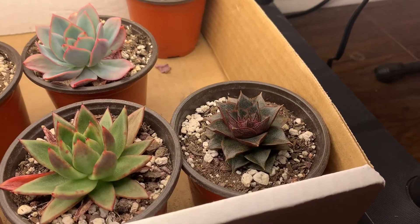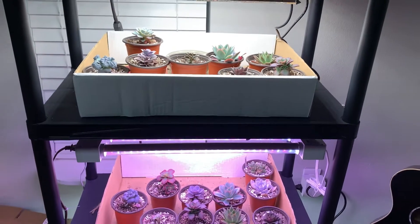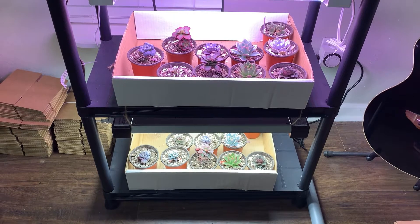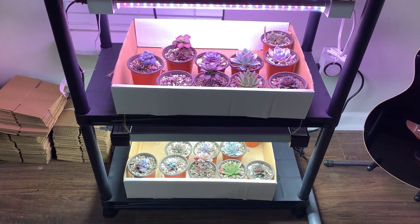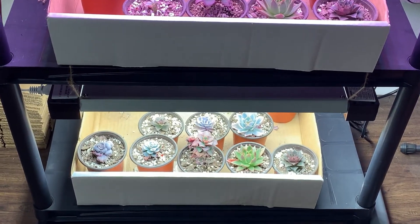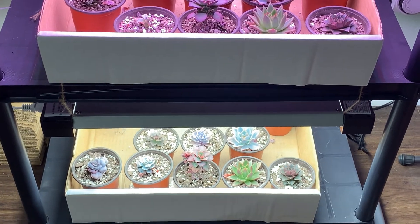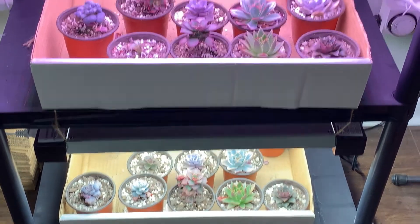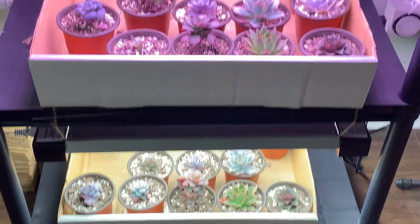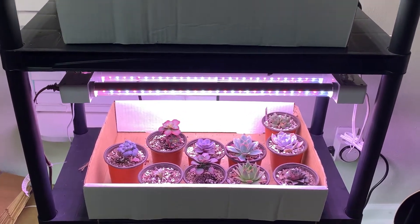If I had to rate all of these lights based on a month ago until now, I would say our winner is probably the General Electric, and that's because I didn't get much stretching, nothing got over-watered, and I think that's because there is a little bit of heat generated with that one versus the Fight Electric. I think the colors look really, really good. I think all these are good lights, but you need to be more careful with watering with this one.